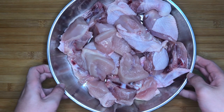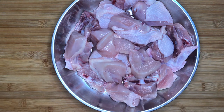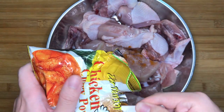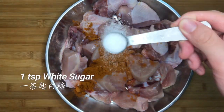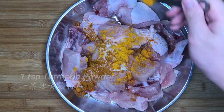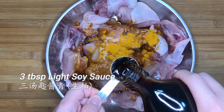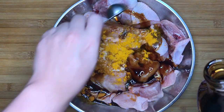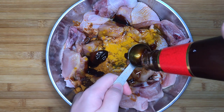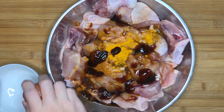First, we have to season the chicken. We are using one whole chicken that weighs about 1.2kg. Season it with 2 tbsp meat curry powder, 1 tsp white sugar, 1 tsp turmeric powder, 3 tbsp light soy sauce for umami saltiness, 3 tbsp oyster sauce for seafood sweetness, and 1 fresh egg to coat the batter later on.